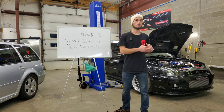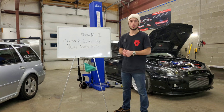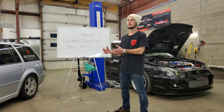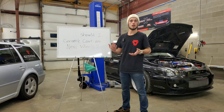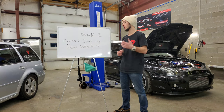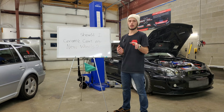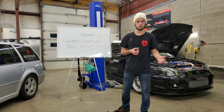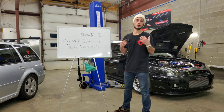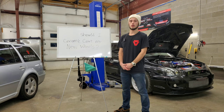Even more so, ceramic coating is going to make those wheels super easy to clean and protect them and enhance them — whether they're polished metal and you want them shining all the time, or they're painted and you want to make that paint pop. Doing them fresh out of the box is the best option, and on our end it also makes it cheaper for you because we need to do less prep. If someone brings in a vehicle with many miles on the wheels, we need to deep clean, decontaminate, and do a lot more.